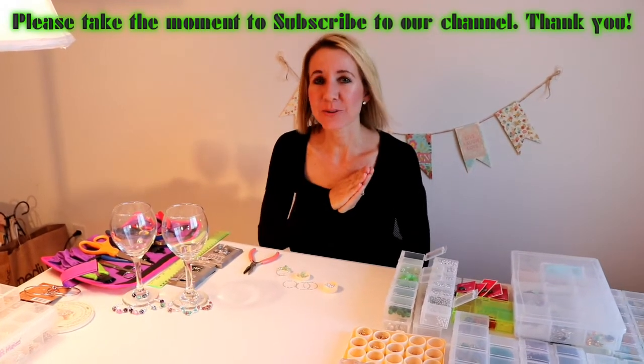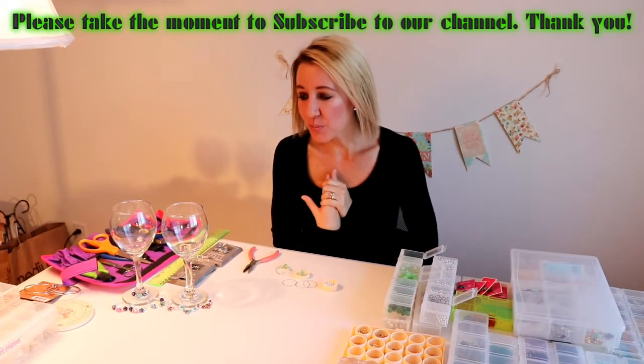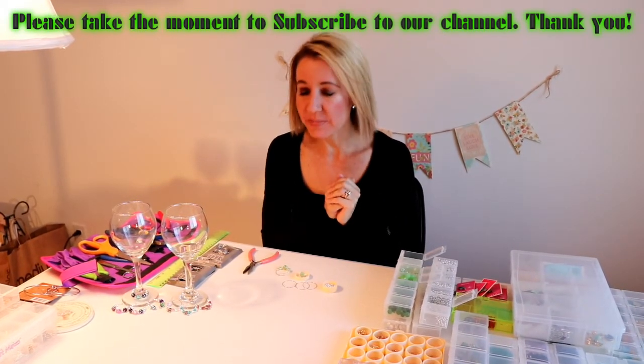Hi everybody, welcome back to another awesome day and another awesome vlog. I have a new project — some things that I am going to be selling in my Etsy shop — so I decided I would do a little tutorial and show you how to make them.